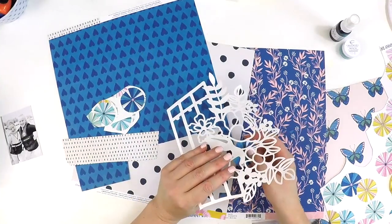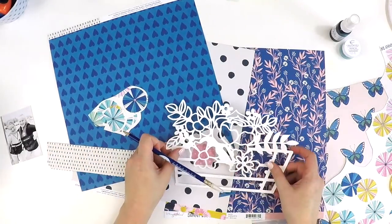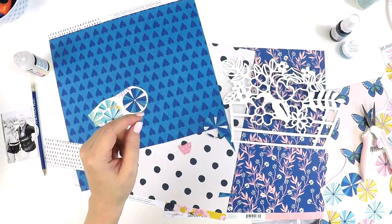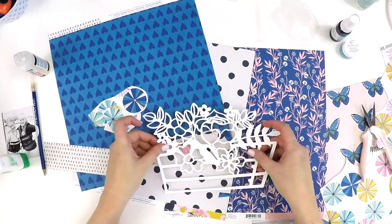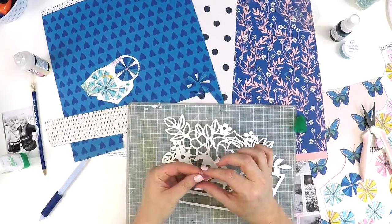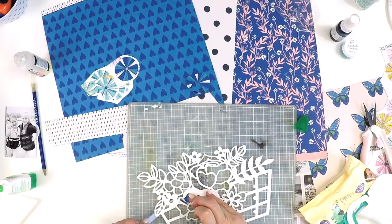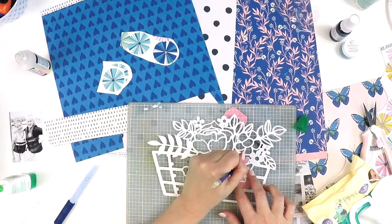I was challenged as part of the team to do a monochromatic layout. At first I thought, oh my goodness, how am I going to do this because this kit is so full of beautiful patterned papers and lots of different colors. But I really enjoyed the challenge of sitting down with all the kits, flicking through and pulling out pieces that were all in similar tones. I decided to go with the blues because the photo I have of my daughter and my niece was from a fun beachy day, and I thought the blue tones would be perfect. A monochromatic layout is one where you only use one color, and you're allowed to use black and white.